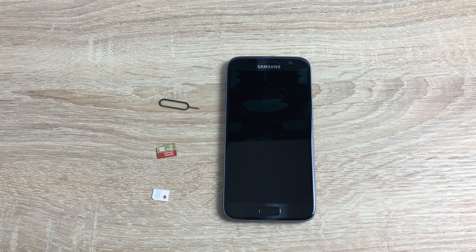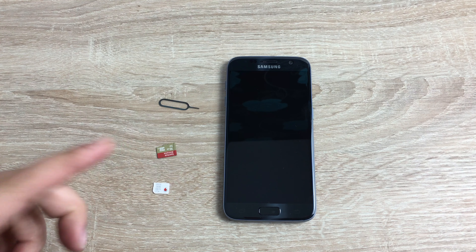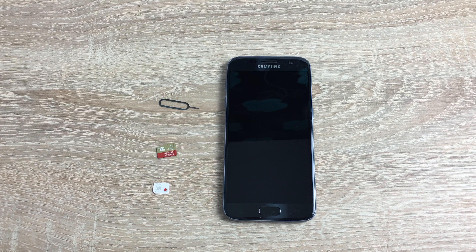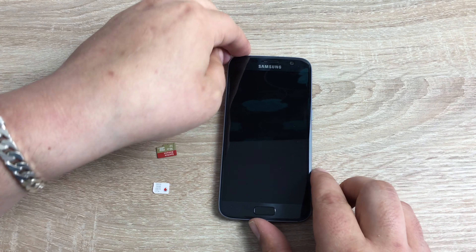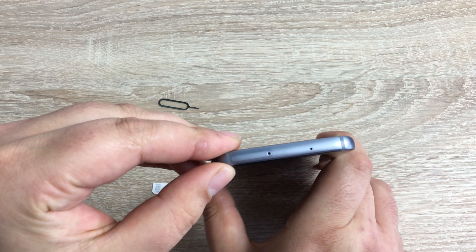First things first, make sure your phone is powered off and you have your SIM card in the correct size — the nano SIM card, so it's the smallest of the three. We've got our SD card here as well and a SIM card tool. The SIM card tool you'll have is slightly different to this one — this is an iPhone one — but it works just fine.